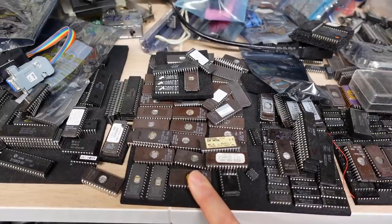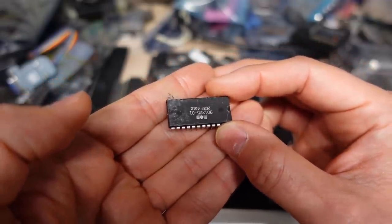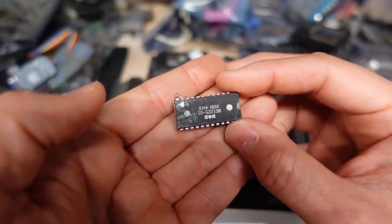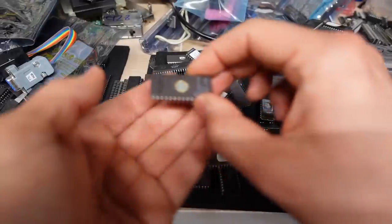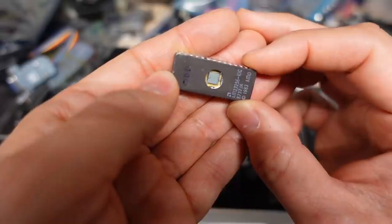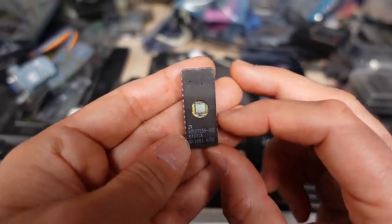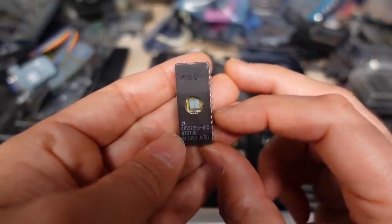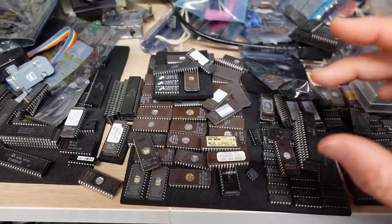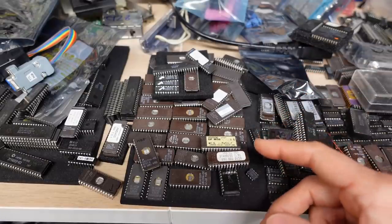EPROM stands for Erasable, Programmable, Read-Only Memory. Unlike a normal read-only memory, which is manufactured with the information already on it — or sometimes programmable but only once — EPROMs have a little window where you can actually see the die of the chip inside. That window allows a special wavelength of UV light to penetrate and actually erase the chip. You can read the Wikipedia article for more detail, but the general gist is you expose the chip to UV light for about 10 to 15 minutes and it comes out blank and ready to be used again.